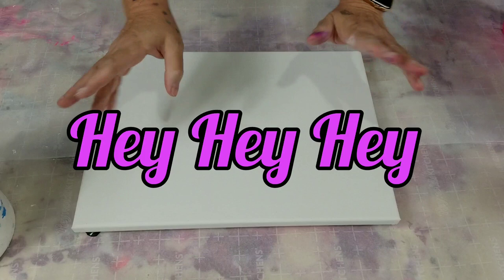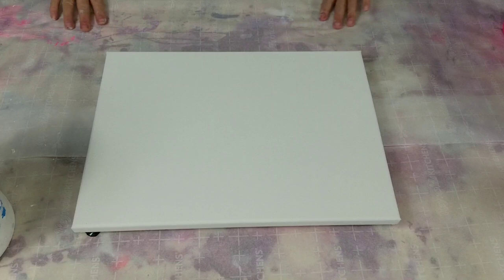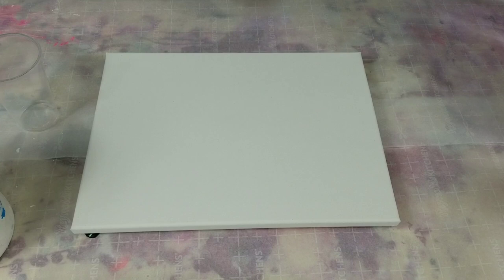Hey everybody, thanks for joining me on my channel today with Amy's Creative Art, I'm Amy. Today I am going to do another flip cup with some pinks and purple and white.